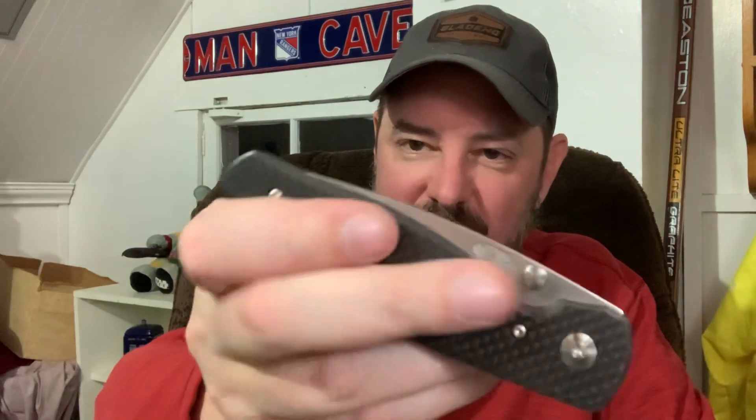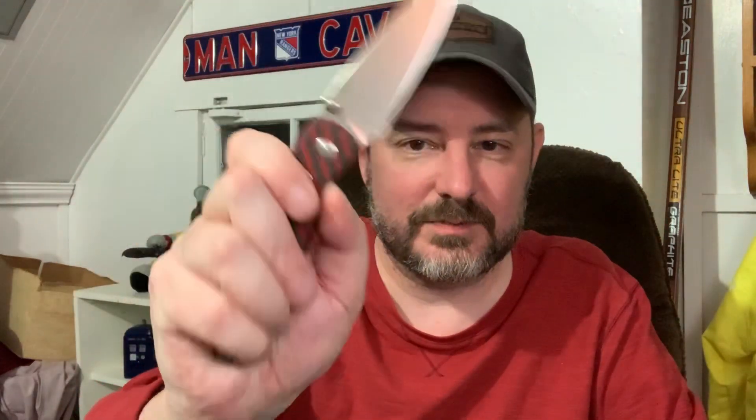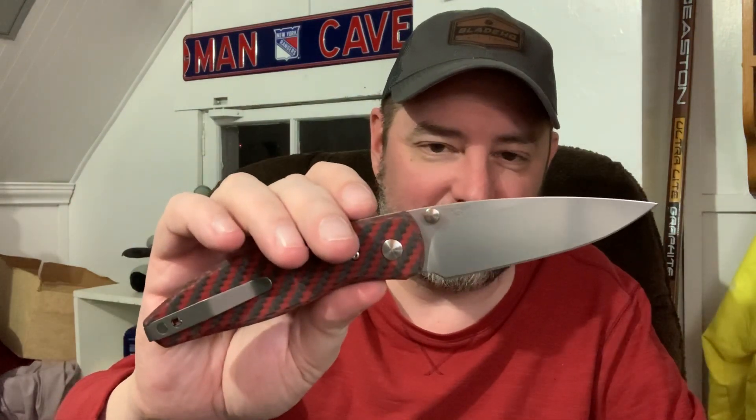It is the Kevlar — red Kevlar and carbon fiber scales. They do have some texture to them, which I was not expecting. I have my own Atom, which was in my pocket today actually. I just have the smooth carbon and kind of expected it to be smooth like that, but it isn't. It's very nice, and the action is still — what do you expect from a TRM — still pretty good. It's a little stiff because it's brand new, but I don't want to break it in for anybody.